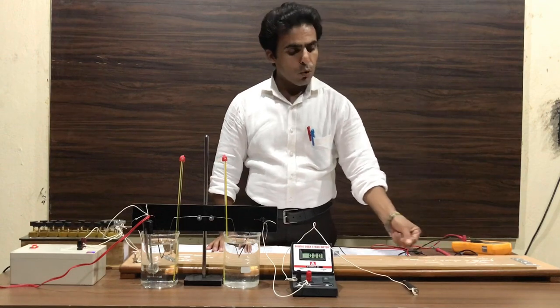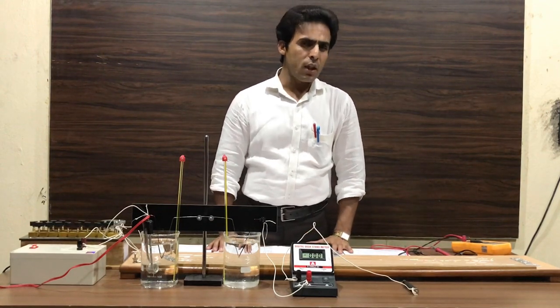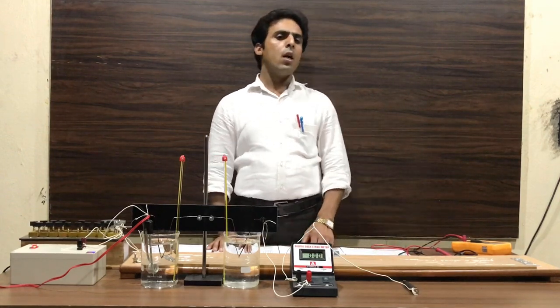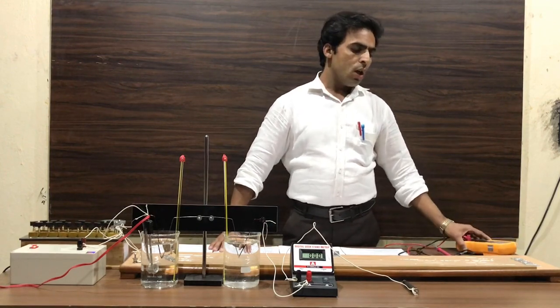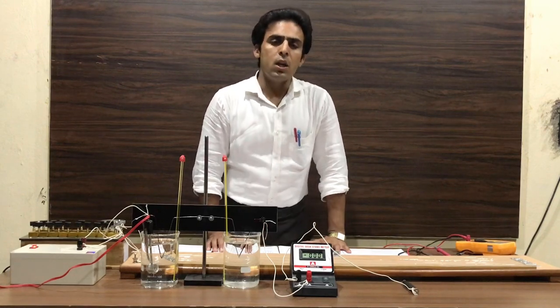Now in order to take observations, first we measure the length of this potentiometer wire, which is approximately 1000 centimeters. After that we calculate the value of resistance of this wire — we can use a digital multimeter for this, or we can also use a Carey Foster bridge arrangement to calculate the resistance of the potentiometer wire.